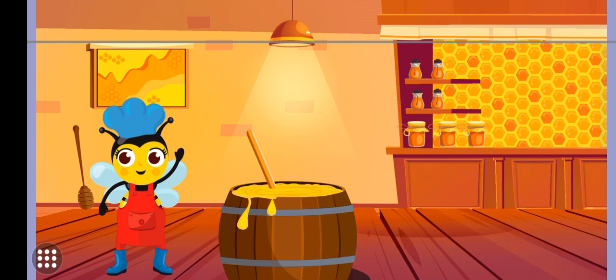Tap to help mix the honey. Look, the honey looks so tasty. Let's take the honey to the queen. Tap the worker bee to deliver the honey to the queen.